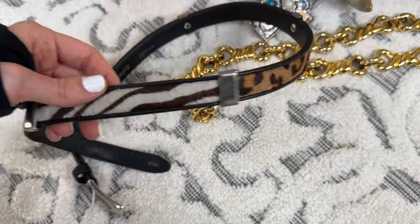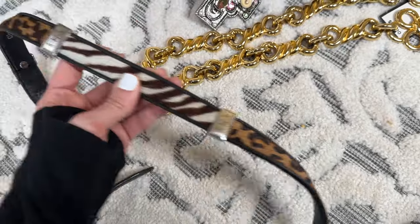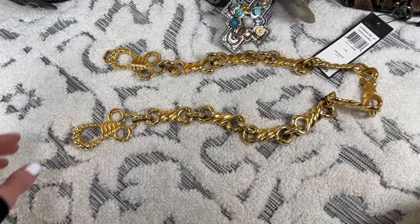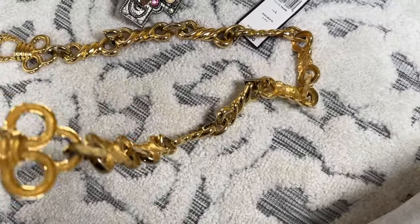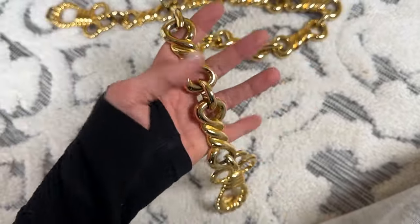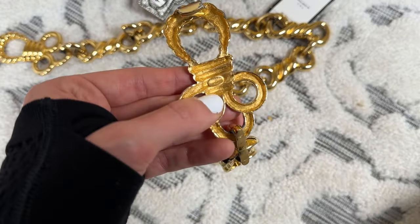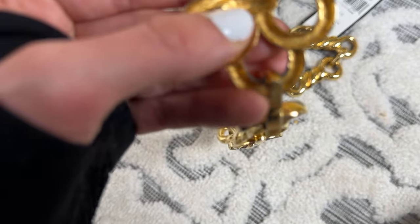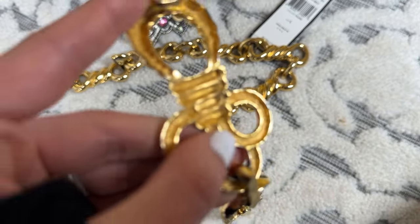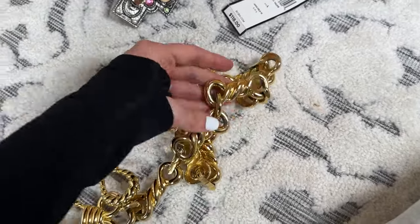It has like calf's hair on it and it has like this really intricate detail — it has like leopard — and then this one right here doesn't have a brand on it, but it's a pretty heavy, golden-toned belt. I think there is a brand right here. Let's see, it says Alexis. It's a really really cute belt.